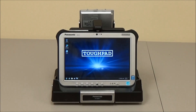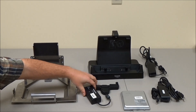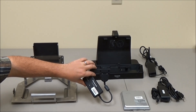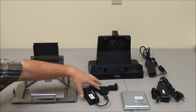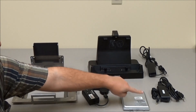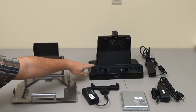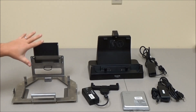This is an overview of Buckeye Mountain's custom mounting bracket for the Panasonic G1. Looking at all the individual components, we have the custom Buckeye Mountain bracket, designed to hold the Panasonic G1 single-bay battery charger, one of the extended life batteries, the G1 desktop dock, and power supplies for both the one-bay battery charger and the desktop dock.